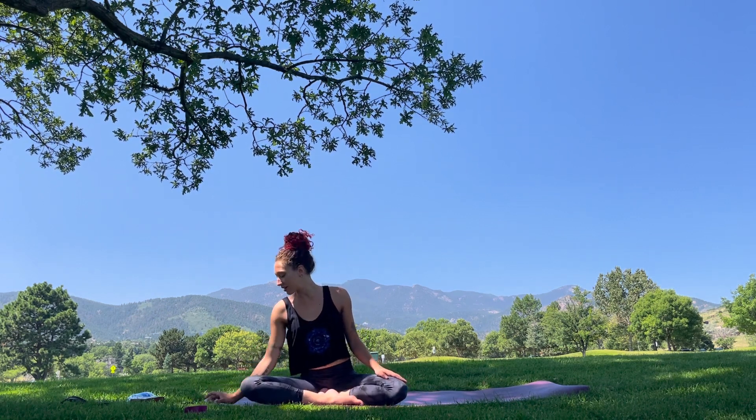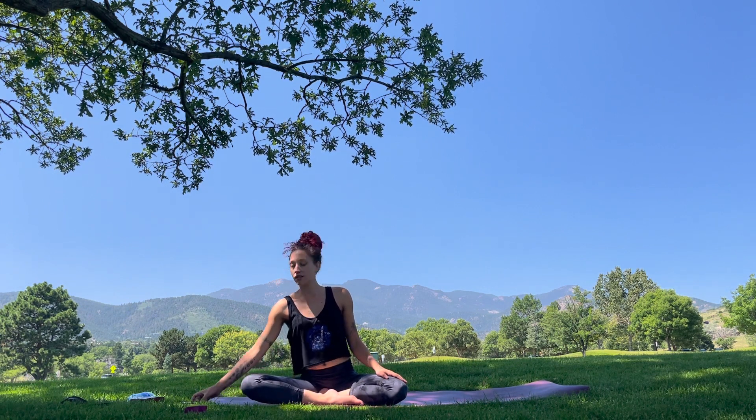Gently, wherever you're at, just in your body, slowly begin to wiggle your fingers or your toes, maybe rolling your wrists or your ankles out. Inhaling, draw your knees in towards your chest, giving them a loving hug. Exhaling, rock over to your favorite side, pausing here for a moment of gratitude, for a moment of thanks for coming here, showing up on your mat virtually with me.